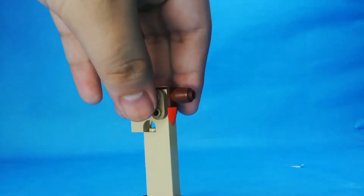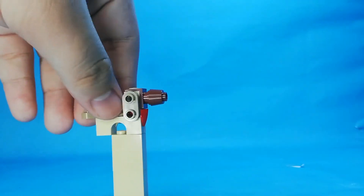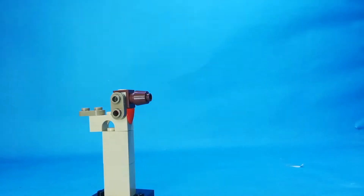Here's the dog. It's just a brick-built figure. You can see there's a tail and a leash here. It's just a built dog.